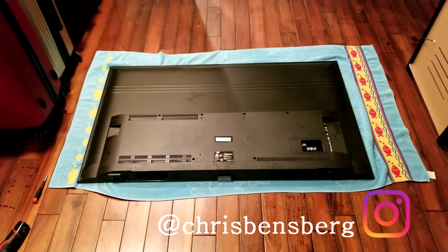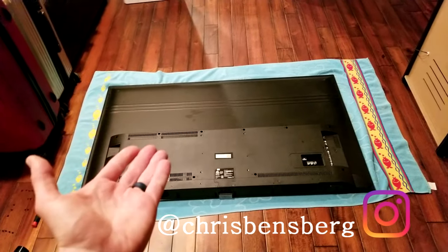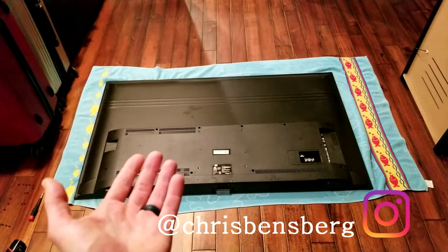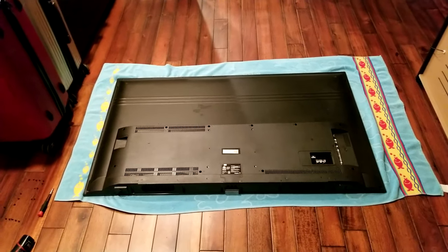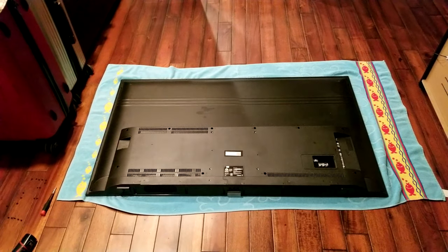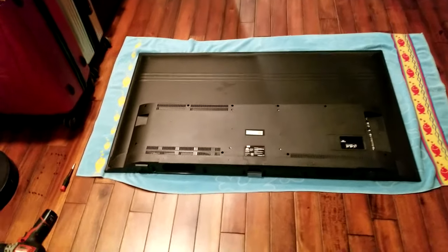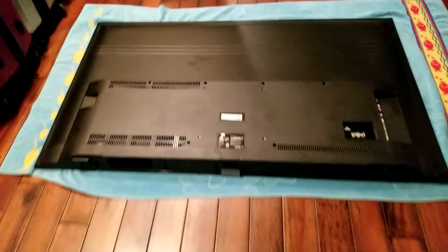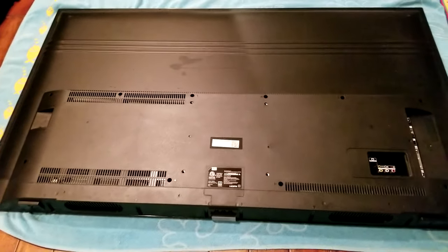What's going on guys? Today's video, we're going to be showing you how to disassemble your television to put your replacement LED lights into your TCL 55 inch. The same method will apply to your other smaller or larger TCL televisions — it might be slightly different. This is for the 55 inch, and it depends on your model. They do offer a few different models, but everything will pretty much be similar to this concept.